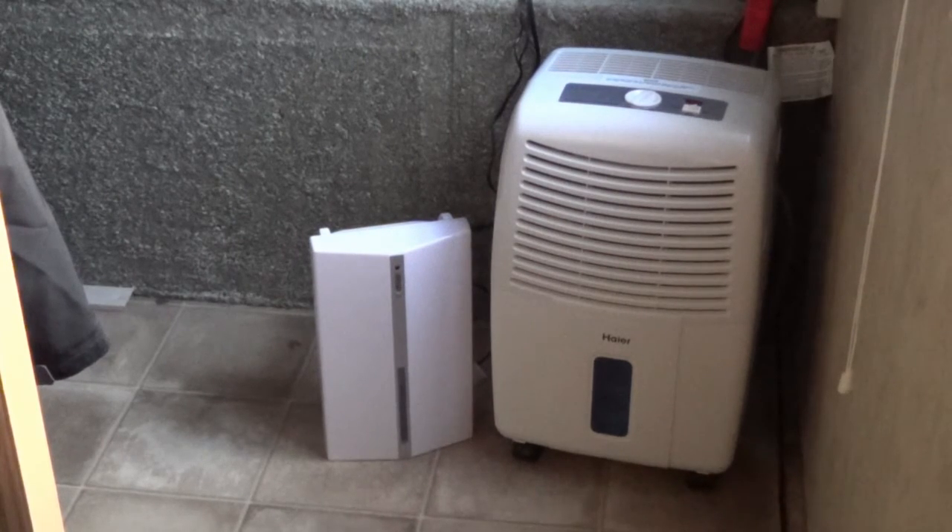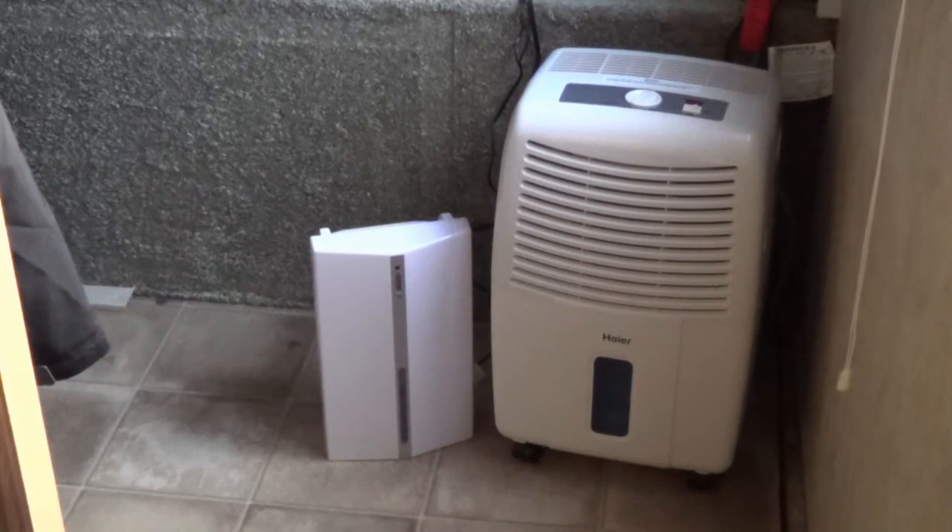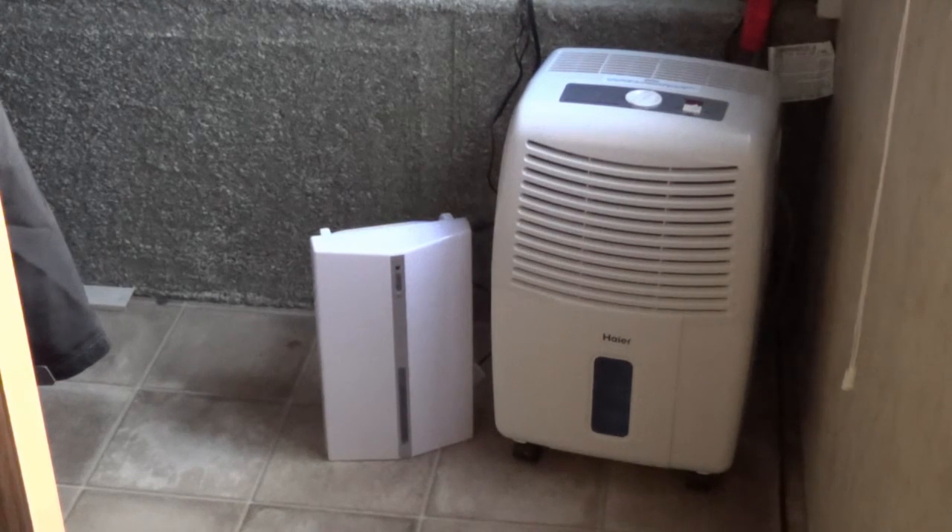The one nice thing about the unit on the left is that it was very quiet. This refrigeration-style unit is much louder, but it's not any louder than a window air conditioner — maybe even a little quieter. It has a significantly larger fan that really moves air around the room, whereas the fan on the smaller unit barely pushes air across the coils and won't circulate air throughout a space.